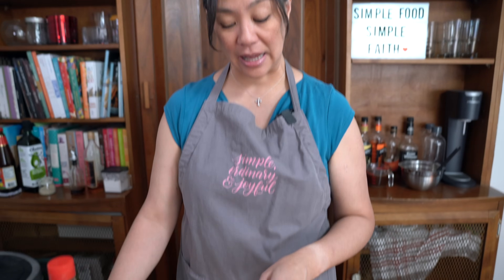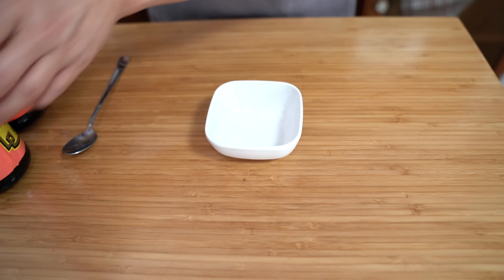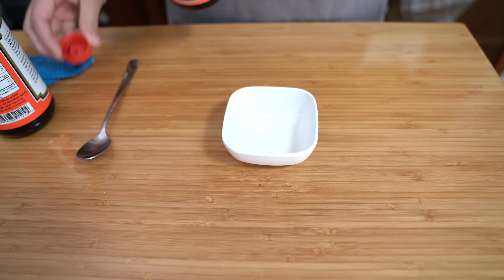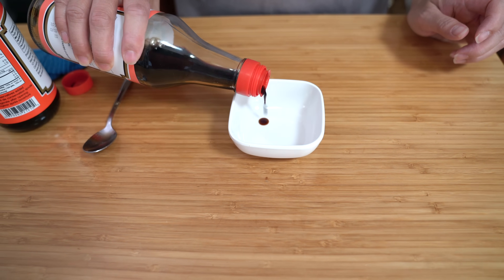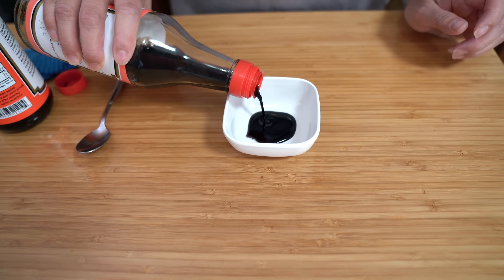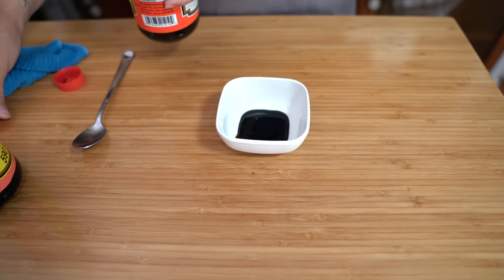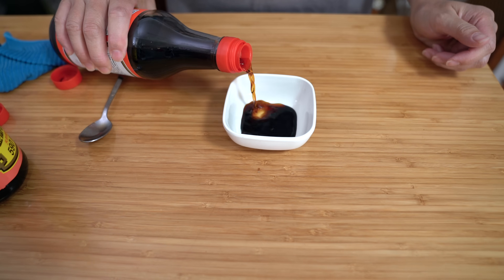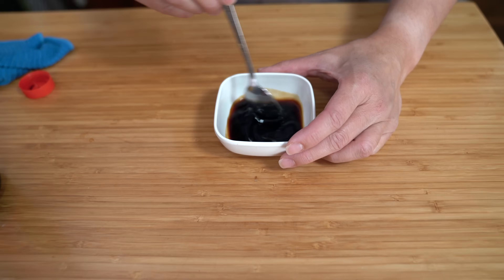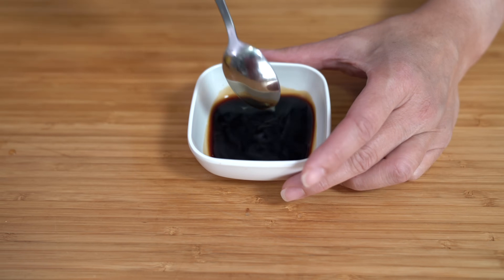We have another sauce for the noodles. I have an eighth of a teaspoon of white sugar, one tablespoon of dark soy sauce — again if you don't have dark just use regular soy sauce, the dark gives the extra color — and two tablespoons of regular soy sauce. Just dissolve the sugar and set that aside.